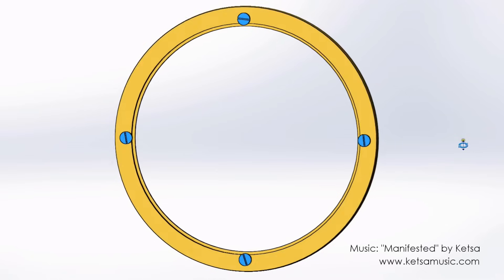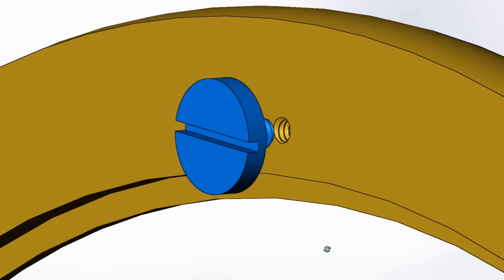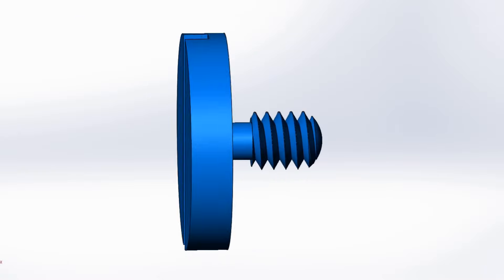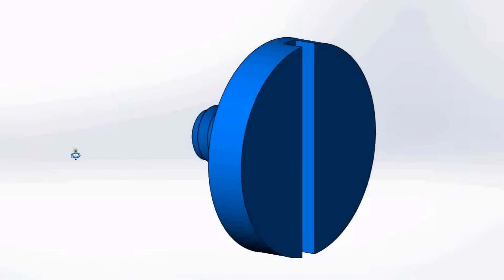My main priority with these screws is to make them look unobtrusive as they do the job of holding the chapter ring in place. They don't have to deal with a great deal of load, so a simple overhang of the screw head should be enough to do the job. But to make them look consistent with the bezel, I'm keeping the profile quite slim. There's also not a lot of depth in the bezel to drill and tap, so I need to keep the thread quite short too.